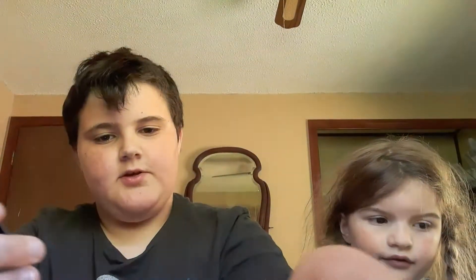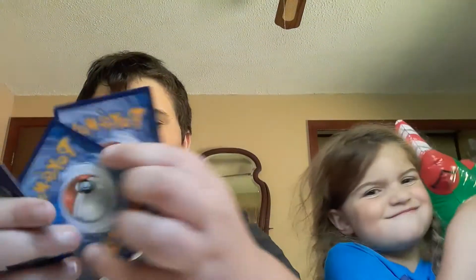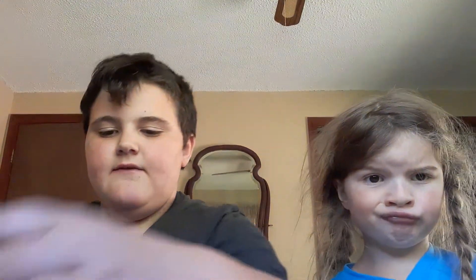Thank you for watching. I'm going to sleeve up all these shiny ones because they look good — they're cool. So I'm going to sleeve them up: one, two, three, four, five, six, seven. I'm sleeving up seven of these cards. This one that I got from the pack is in here — I think it's because I got the green code card.